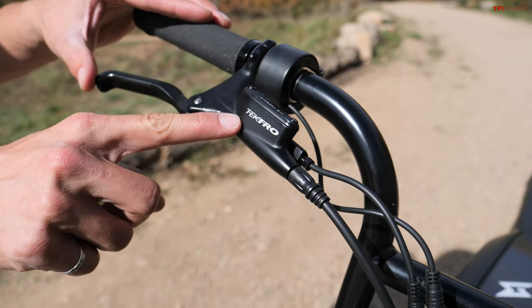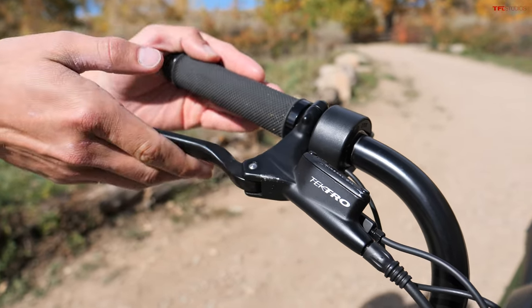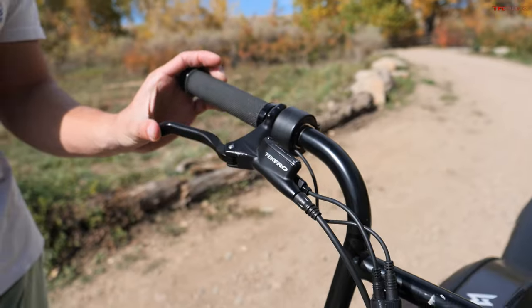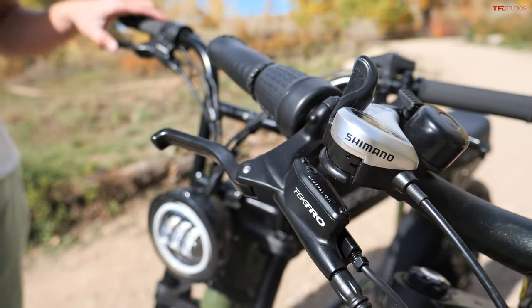As far as brakes go, both of these bikes use Tektro brakes, and they actually take brake fluid — this mineral oil. The brakes on both of these bikes feel really good. It's the same brand, and they both feel nice.